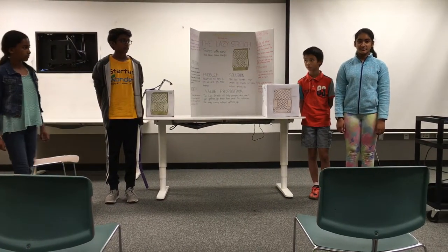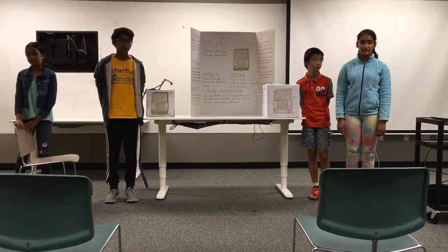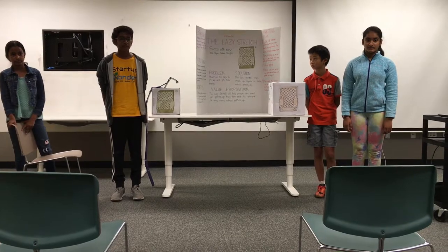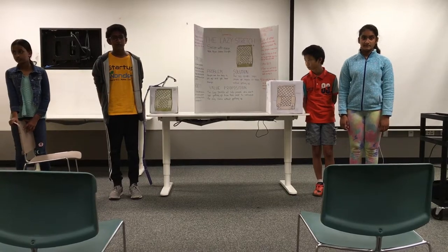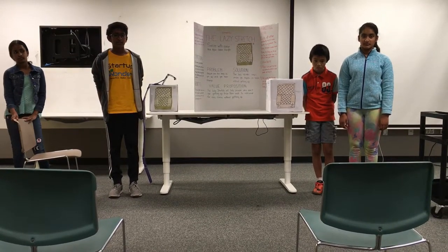The goal of the lazy stretch is to make home living as easy as possible, with prices as low as $12.99. We plan to sell our products online so more people have access to our store, and we plan to put our commercials on TV and put advertising boards locally to promote our product. Thank you for listening.